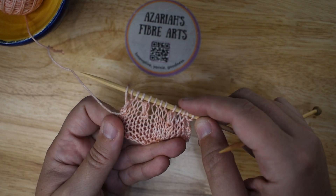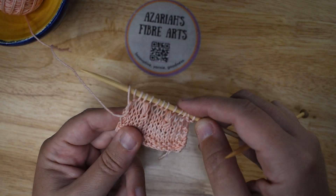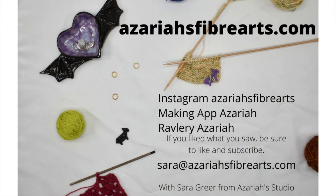And those are SSK noops. Thank you for watching. Don't forget to like and subscribe for more. Happy making.